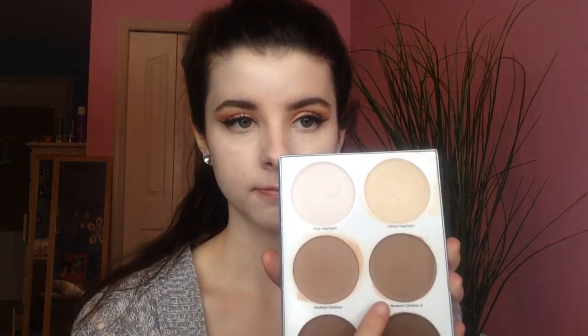I skipped foundation today and decided to use this as a concealer because I wanted my skin to breathe. This is basically the exact same shade as my skin. So if you're looking for something to use as a really lightweight concealer, if you can find your color in a cream contour shade, this is a great trick — just use it as a concealer.